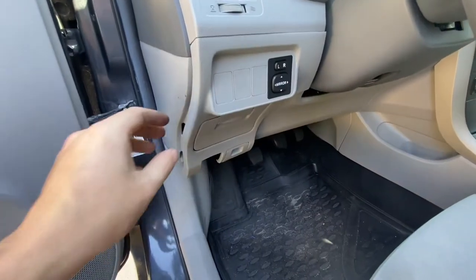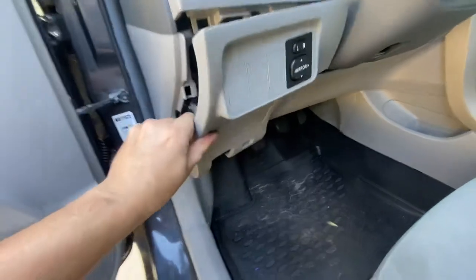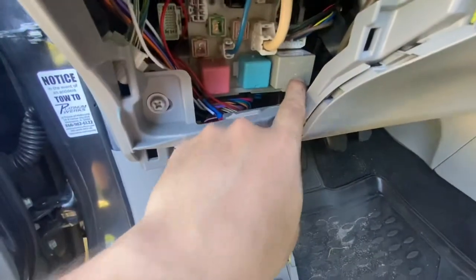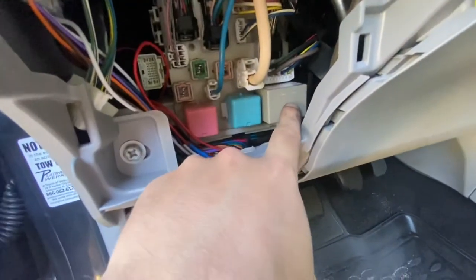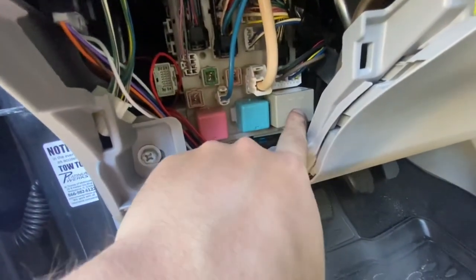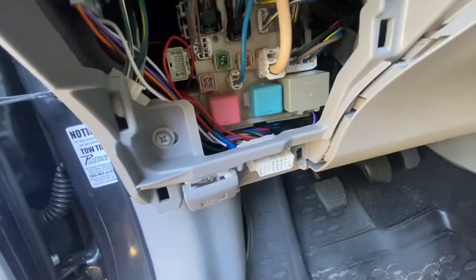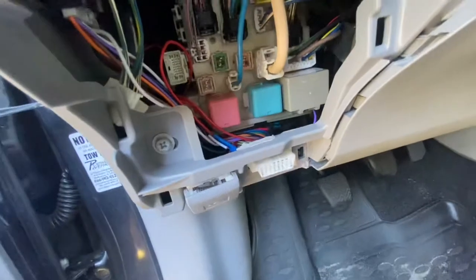For the flasher module on this Corolla, there's one panel here that you've got to take off, and the flasher module is right here. The best way to find it is just to turn on your hazards and listen for the clicking noise — when you find that, you know that's the flasher module. Pretty much just unplug that, plug in the new flasher relay, and you're good to go.